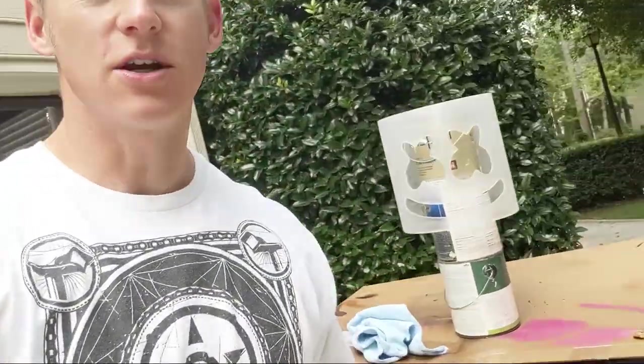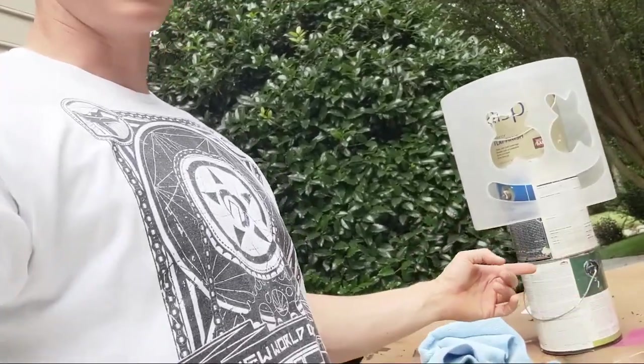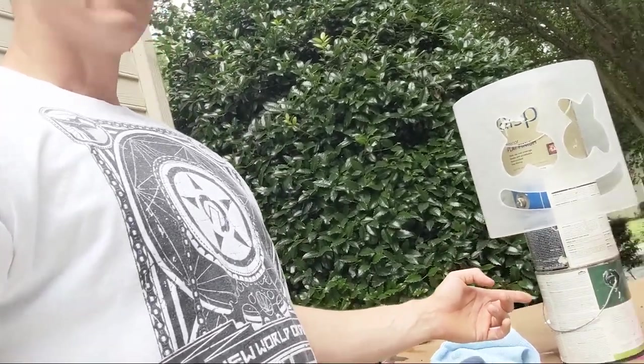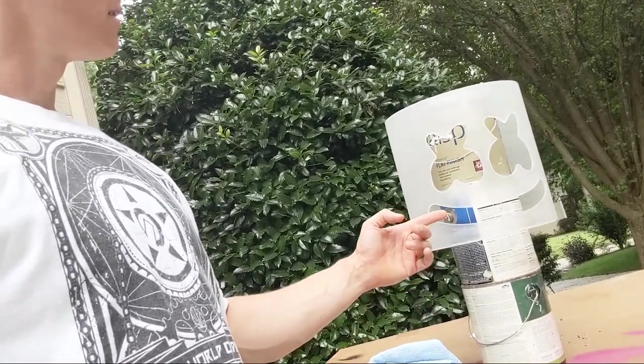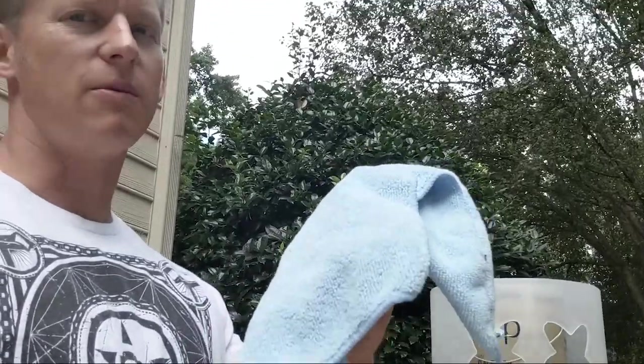What's up everybody, it's your boy and I'm here getting ready to do some painting. I couldn't do this inside for obvious reasons. This setup is so rigged — I just literally stacked some empty five-gallon cans. The helmets are right there. I've already sanded it and used a microfiber rag to get all the extra dust off.